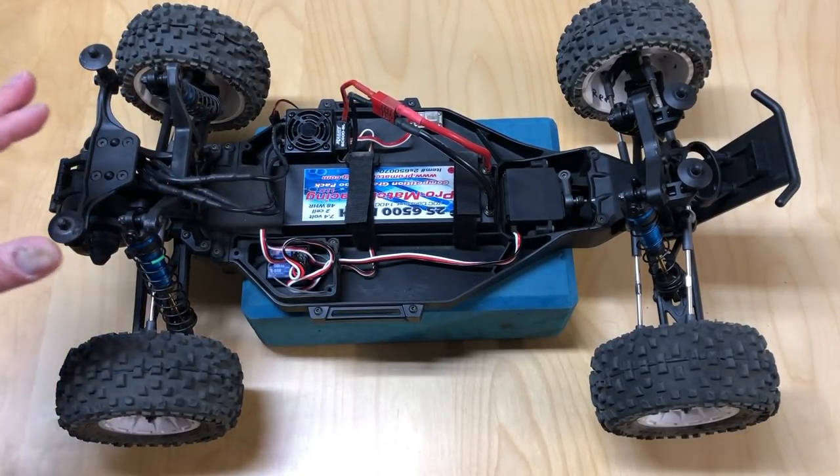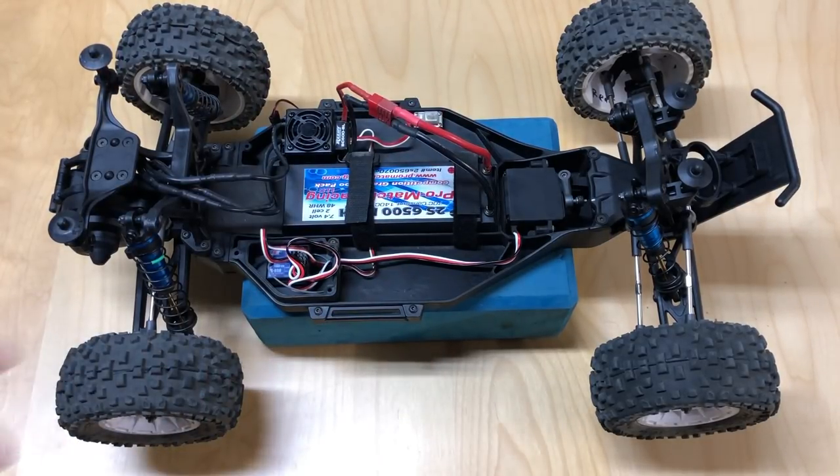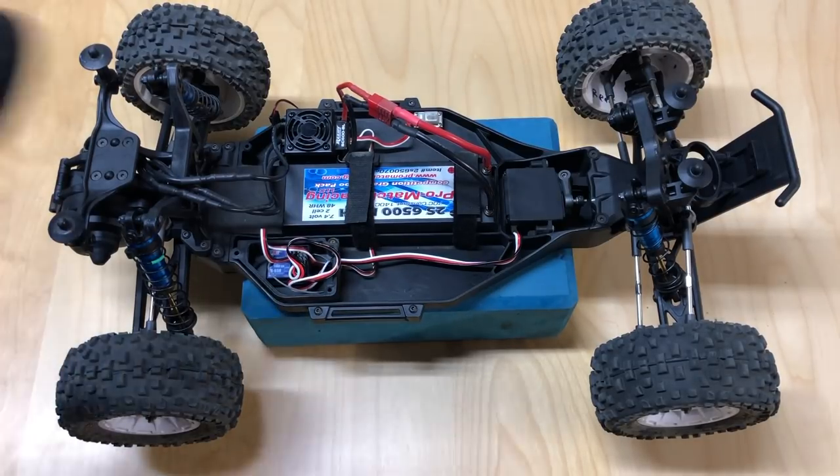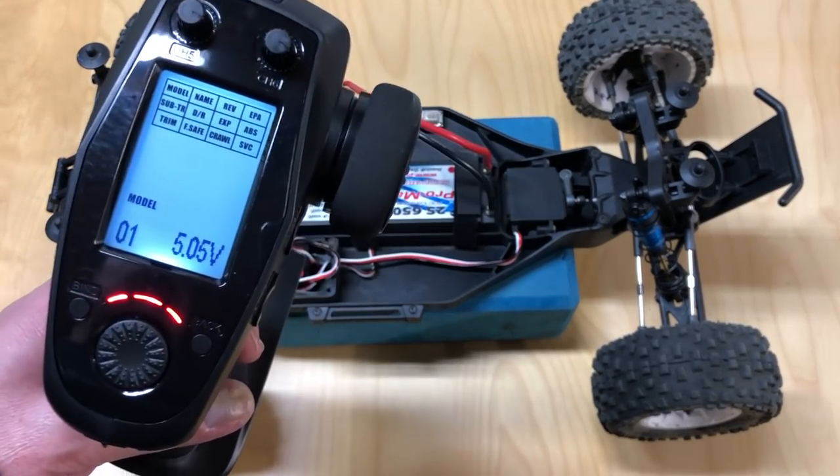The next thing you want to do is make sure the car is off the ground. You never want to do this with the car on the ground in case you accidentally hit the throttle — it'll shoot off. So we're going to go ahead and turn on the radio, using model one.